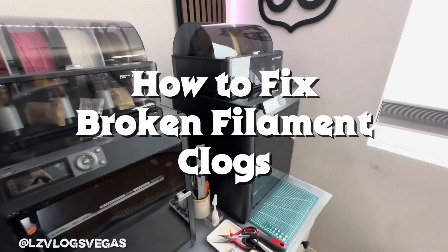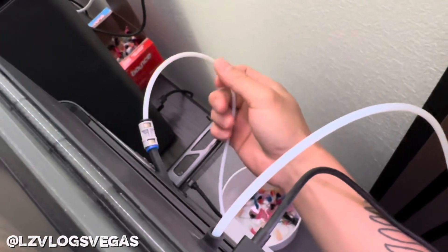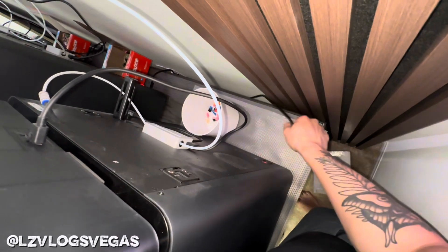Hello everybody, welcome back to my channel. Today I'm going to be teaching you how to fix a broken filament clog. If you clicked this video, it means you've encountered the same problem that I have — a piece of filament has broken off into one of your PTFE tubes.